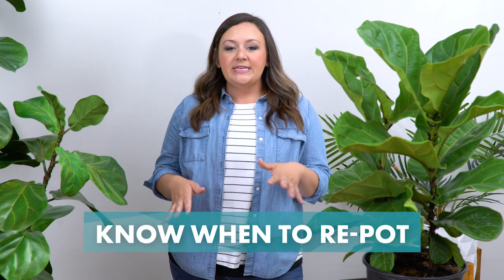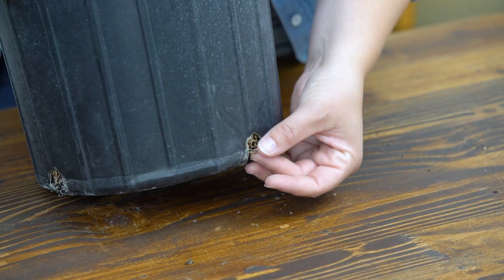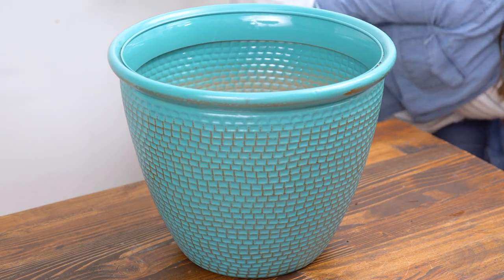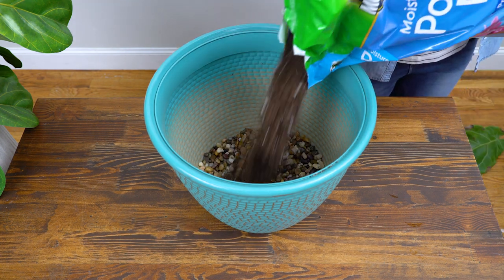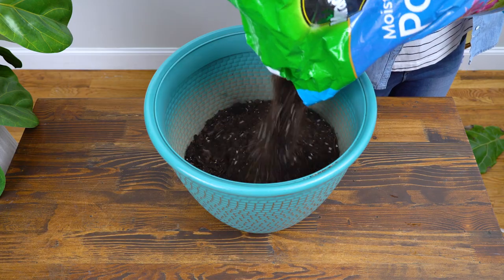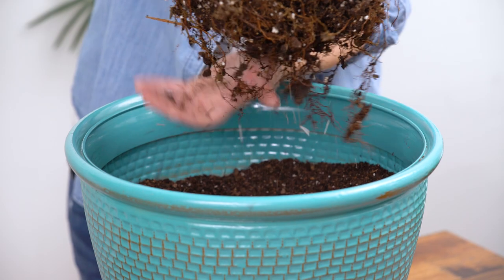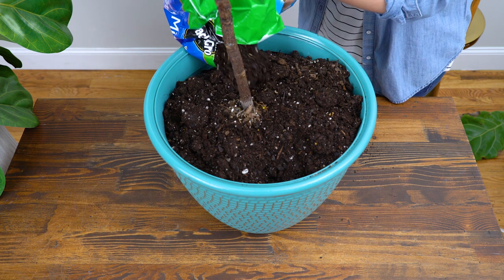You might be wondering when and how to repot your fiddle leaf fig — it's really not as scary as it sounds. About every one to two years, or when the plant starts to get too big for the pot, or when roots are growing through the drainage holes, that's when you want to repot. Choose a pot with a drainage hole that's about two inches wider than the original. Add two to three inches of stones to the bottom, add well-draining potting soil and push it to the edges. Then remove the root ball from the old pot, loosen the roots, plant it, and top with more soil.